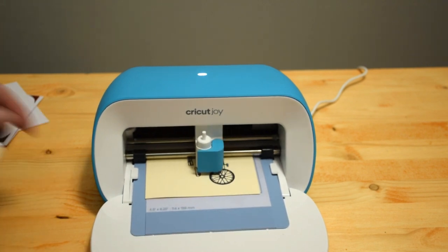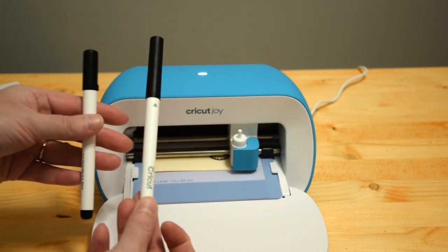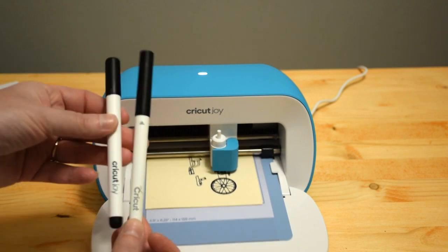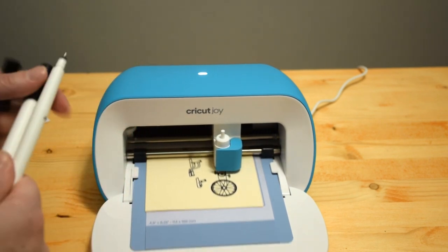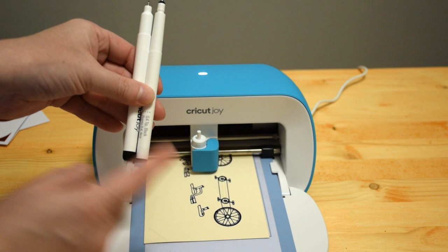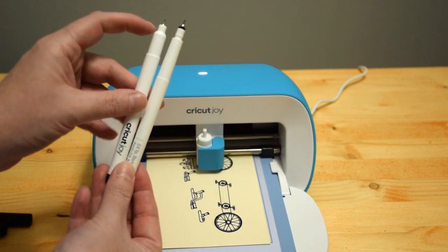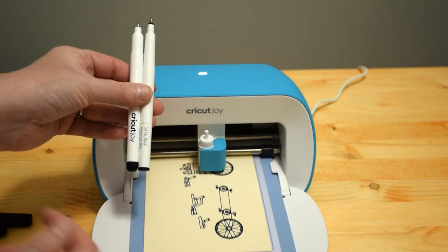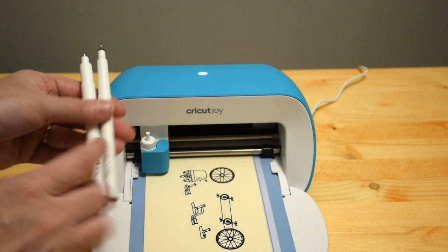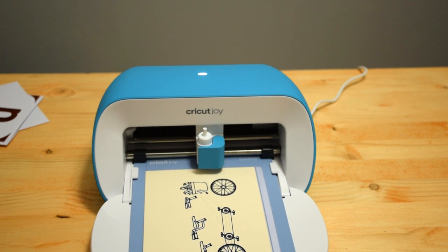While this is cutting, I'll show you the difference in pen sizing. This is the typical pen you use for the Cricut Explorer Air series and Maker series, and this is the pen for the Cricut Joy — you can see there is a definite difference. The Joy pen is more compact so it doesn't take up as much space. This is why you want to make sure to pick items labeled specifically for the Cricut Joy if you have a Cricut Joy.